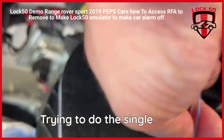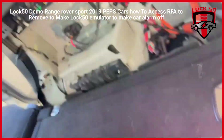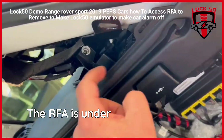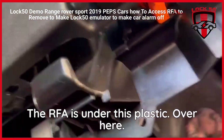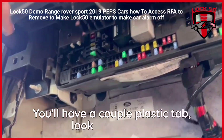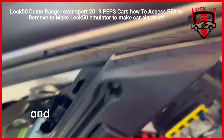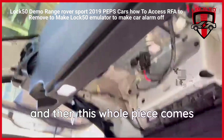The RFA is under this plastic. Over here you'll have a couple of plastics that look like screws. You're going to take that out, you're going to take this one out, and then this whole piece comes off.